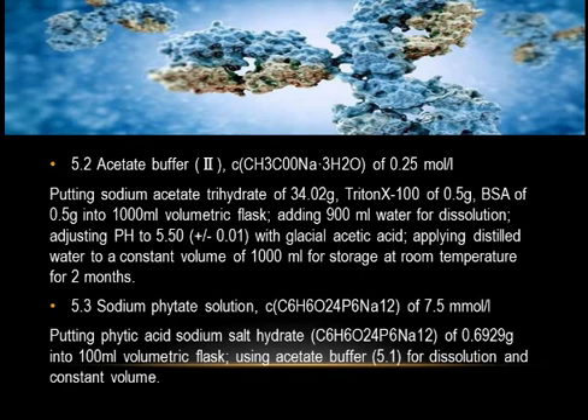5.3 Sodium Phytate Solution — C₆H₆O₂₄P₆Na₁₂ of 7.5 mmol/L: put phytic acid sodium salt hydrate (C₆H₆O₂₄P₆Na₁₂) of 0.6929 grams into a 100 mL volumetric flask, use acetate buffer 5.1 for dissolution and bring to constant volume.